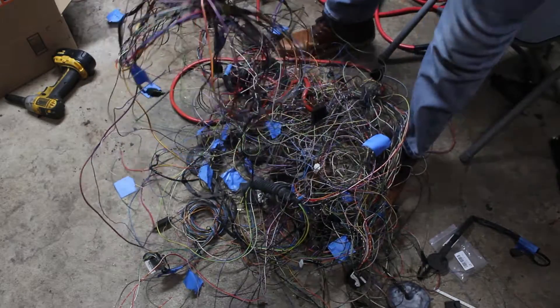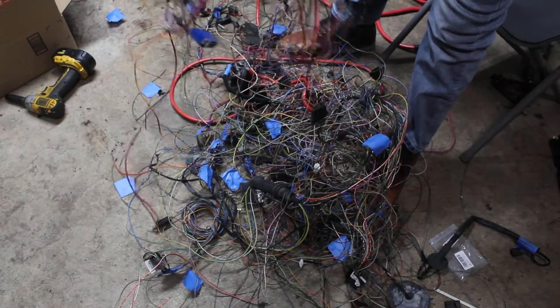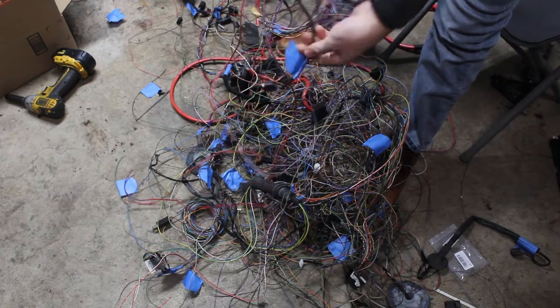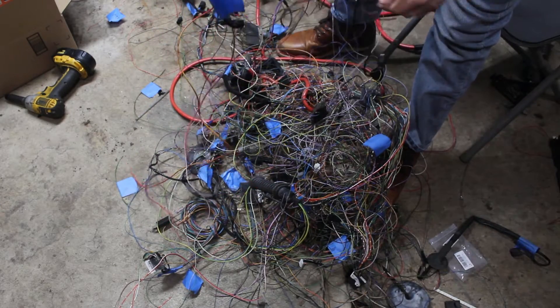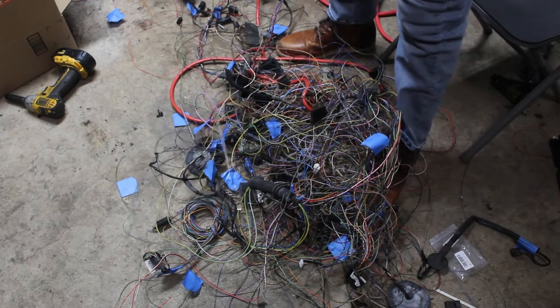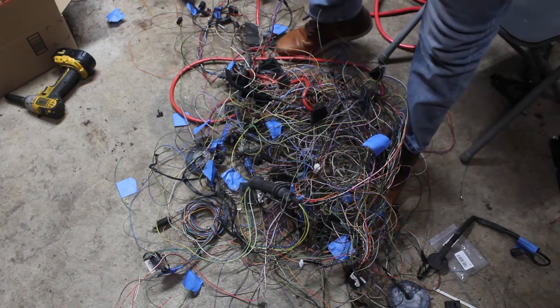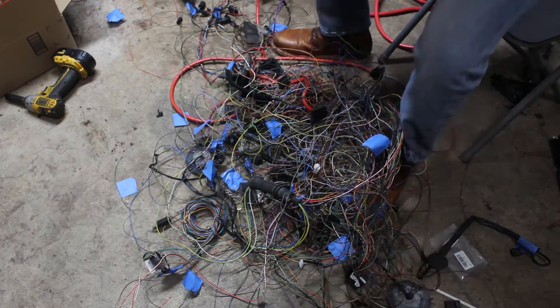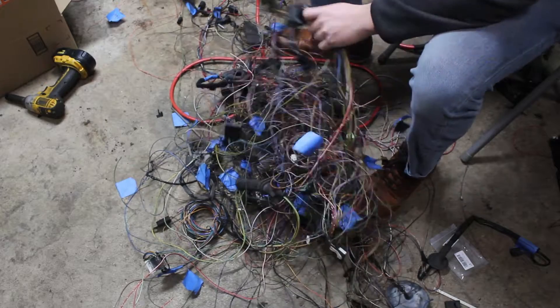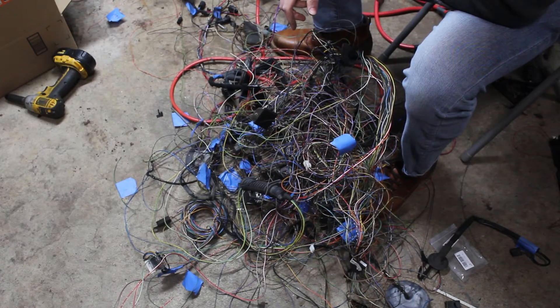The ABS harness has officially been removed. I have some acceleration sensor connectors here that I might want to use if I ever do a data logger of some sort, but besides that, that's all out. And I still got all this — damn it.